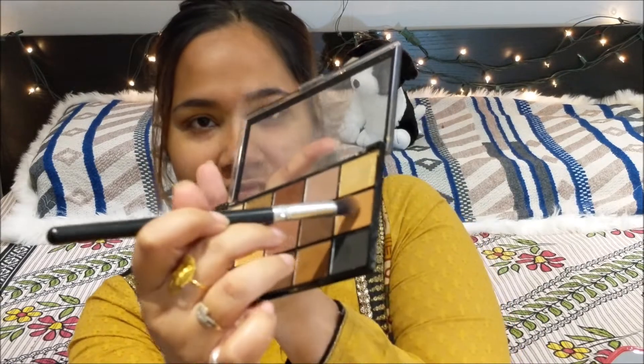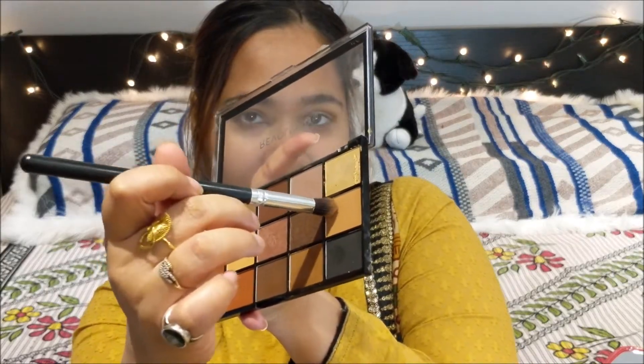To achieve my gradient effect, I am again going to go ahead with this color here. Next, I am going to go ahead and blend my darker eyeshadow.